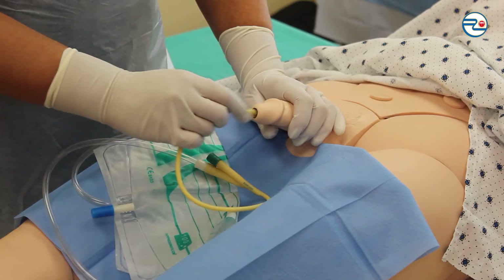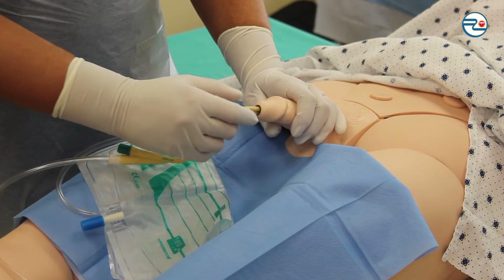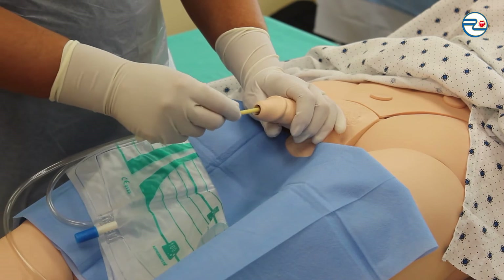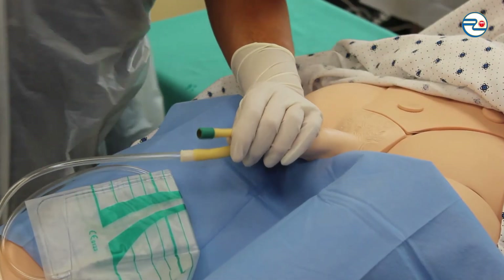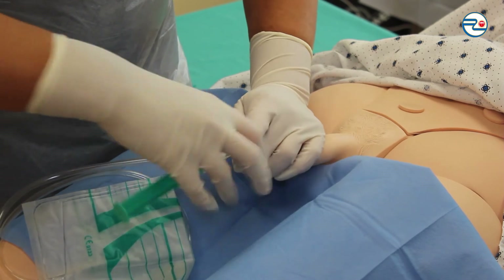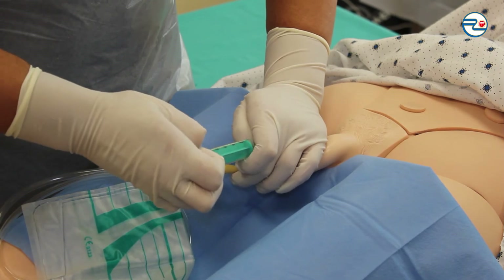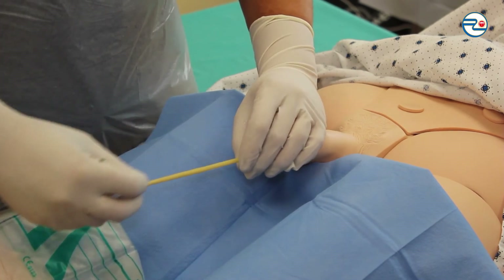Holding the penis with one hand and with the other hand inserting the catheter into the urethra until urine shows. When urine shows, inserting the catheter to the end. Fixating the catheter with fingers and injecting about 10 ml of saline to inflate the balloon. Retracting the catheter until I feel resistance.